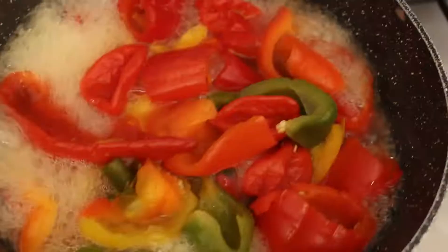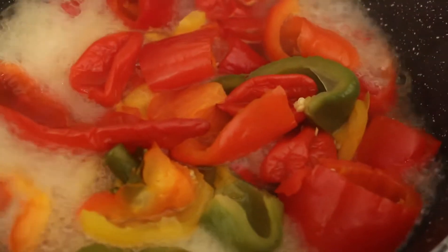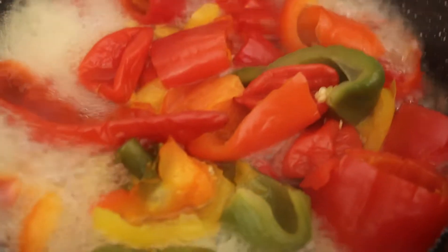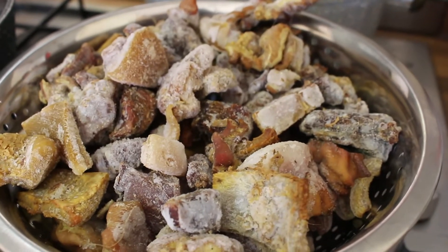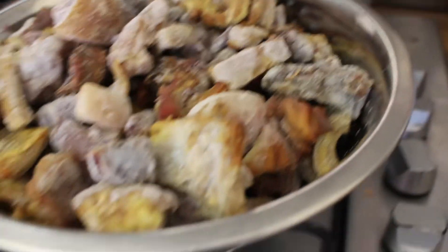Hello, welcome to my channel! If this is your first time here, you're welcome. Today I'm going to be making Ayamashi. As you can see, I'm already boiling my peppers — the reason is that it makes them easier to blend and I don't need the water.